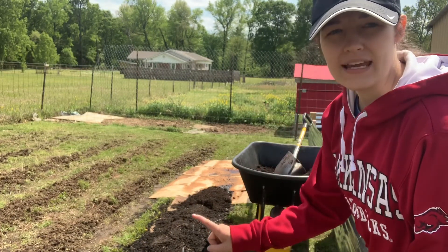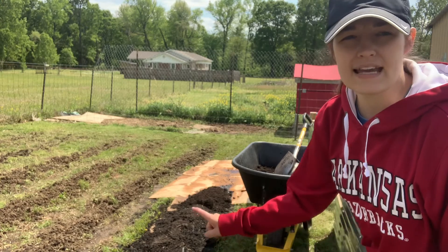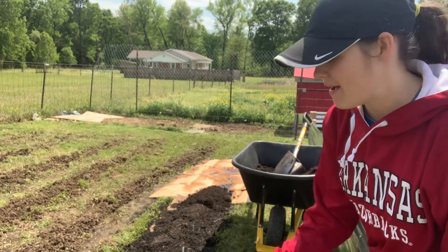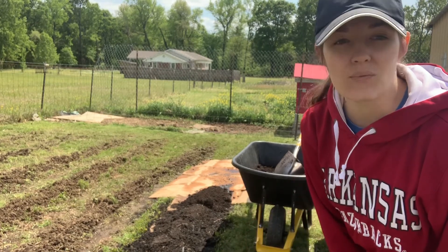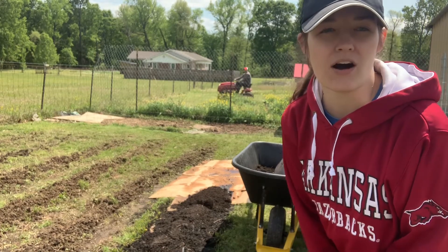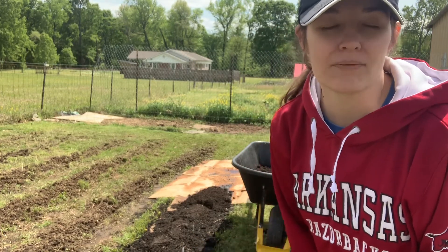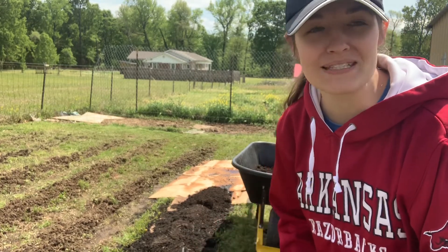Right here we are laying down some more cardboard. We had already laid it down right here where we had this mound, and I'm going to be shoveling some more dirt here in just a minute. We are going to be planting some potatoes. We have about seven potatoes already planted last week, but we had to take a week break because I had a migraine and my son had a temperature. But we're back at it and we're going to plant the rest of our potatoes today.